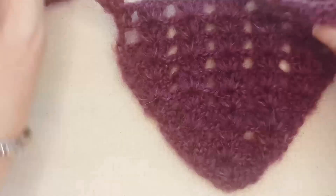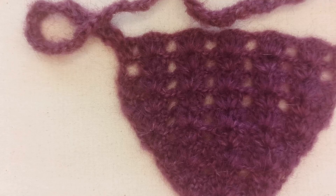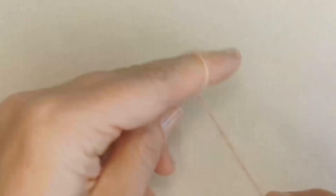Definitely beginner friendly and it's really pretty. It looks really pretty on Melba — kind of delicate. You can make a summer version or winter version, but let's get started. Take your yarn and you'll make a magic ring.